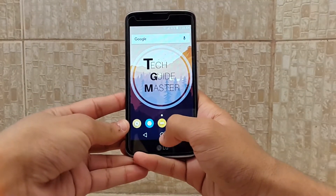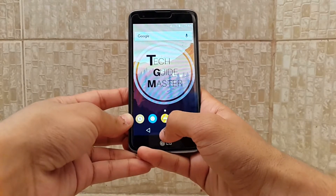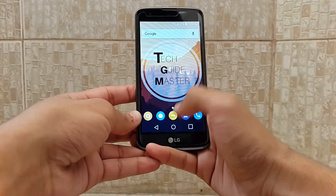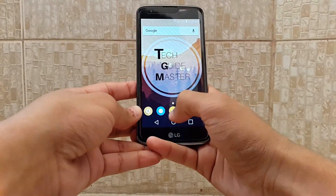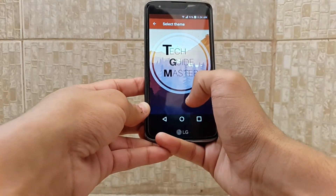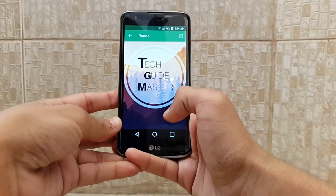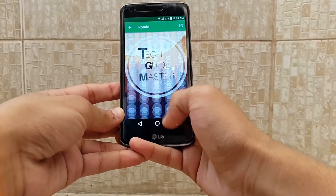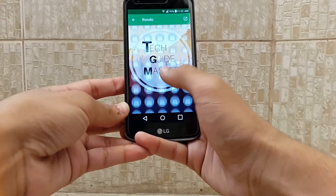Moving on to fourth, we have Genie, and a different name — it's called the Rondo icon pack. I know it also looks like a pixel icon pack and the Nexus Flat Round icon pack. Its app drawer is very different from the other app drawers. If you want to apply this, you can go here and simply click on it, then click on Rondo icon pack. I think there are four to five thousand icons available in this.